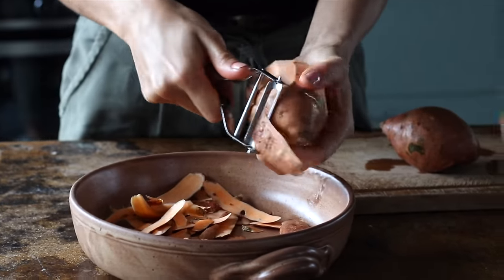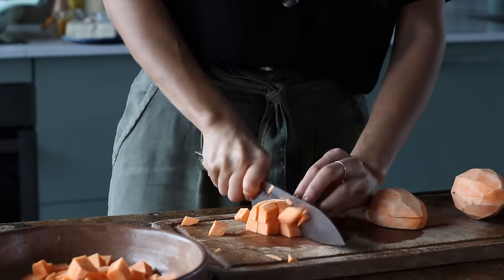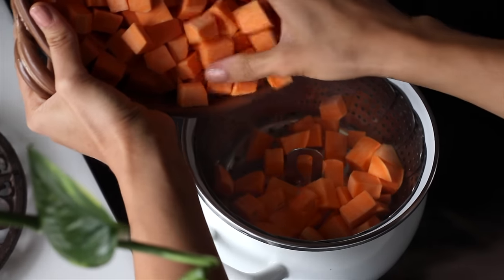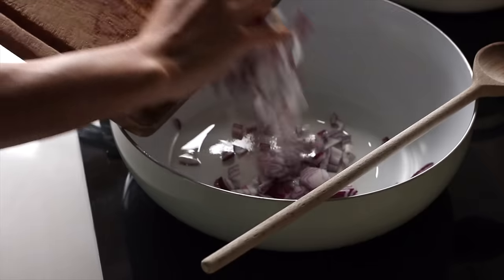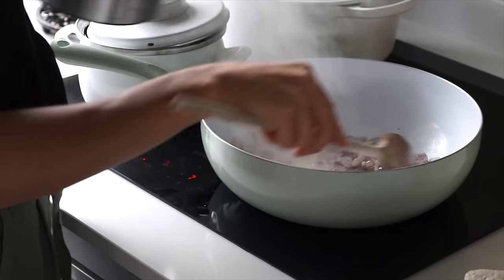First up we're going to peel and chop two large or three smaller sized sweet potatoes and cut them into one centimeter cubes. We're going to steam or boil them in a pot for about 15 minutes, or until they're cooked through. Meanwhile we're going to chop one red onion and add this to a pan on medium heat with a teaspoon of coconut oil, and cook it until it's lightly golden, adding a splash of water as needed to deglaze the pan.